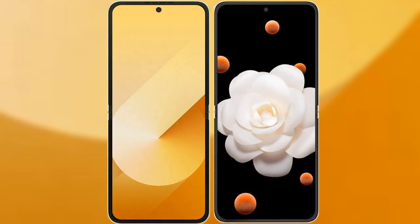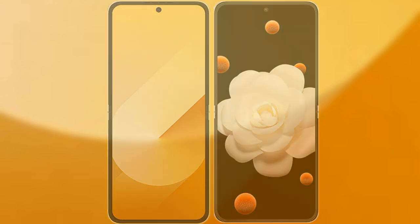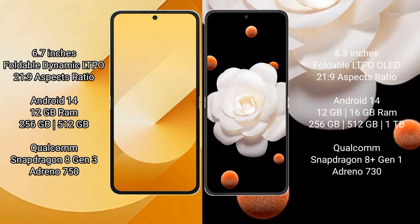I will compare the new Samsung Galaxy Z Flip 6 with Honor Magic V Flip. Samsung Galaxy Z Flip 6 comes with a 6.7-inch foldable dynamic LTPO AMOLED display with an aspect ratio of 21:9. Honor Magic V Flip features a 6.8-inch foldable LTPO OLED display, also with a 21:9 aspect ratio.